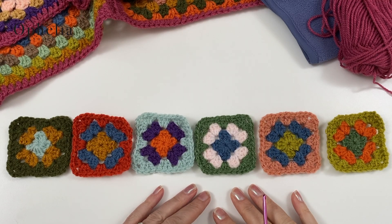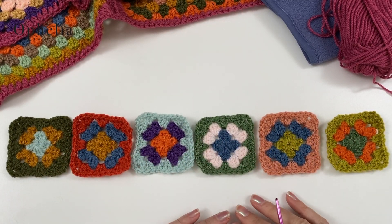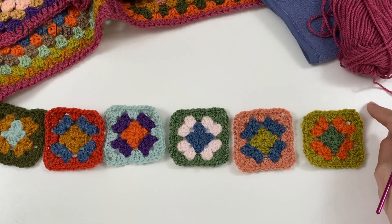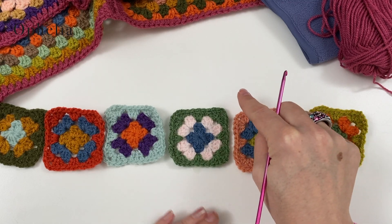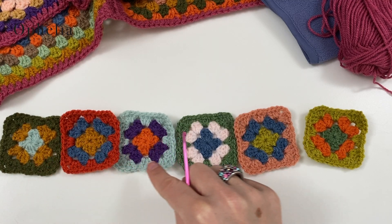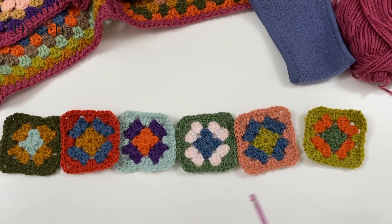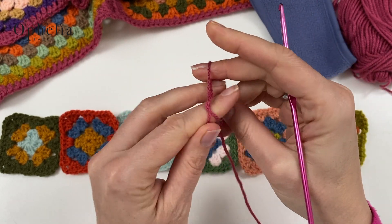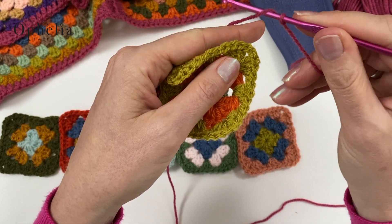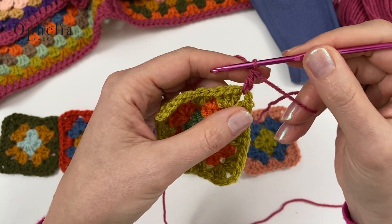Let's get started on crocheting these together. I've put them in this order, and although it's all random, I just didn't want the two greens to be together. The way we're going to put them together: I'm going to get started here, crocheting down, up, down and up all along all the squares, and then come back in one long go. Make a slip knot, insert your hook, and we're going to get started with a standing stitch. Yarn over, insert, pull up a loop, yarn over, pull through two, yarn over and pull through two. So that's our first standing double crochet. We're going to get started by doing half a corner, and then you do two more double crochets.